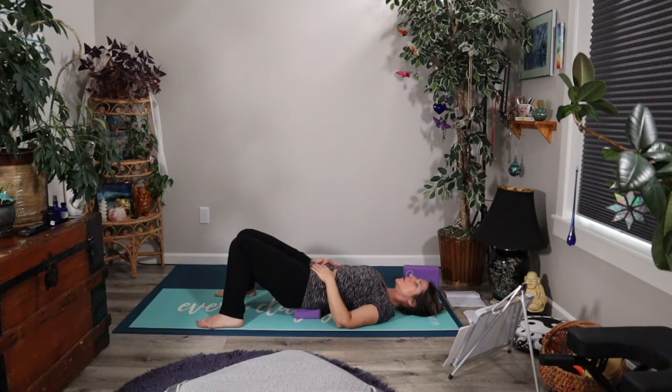As we continue to stay here in this supported bridge pose, let's take some attention to the breath, breathing through the nose if that works for you. As you inhale, maybe count the number of beats it takes — I'm usually around four. Then exhale, matching that number of beats, whatever it is for you, around three to five. So you would inhale two, three, four, and exhale two, three, four.